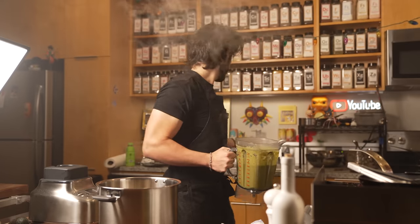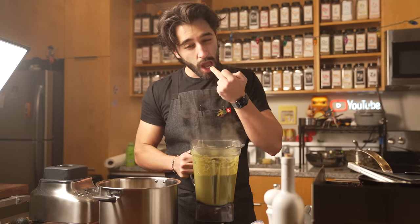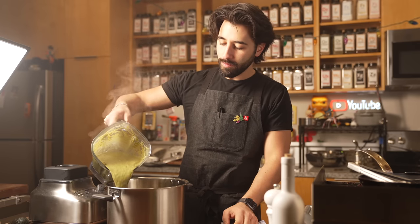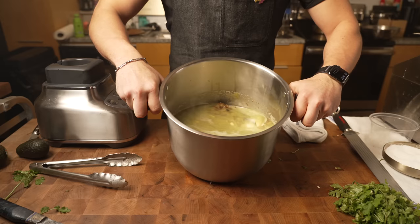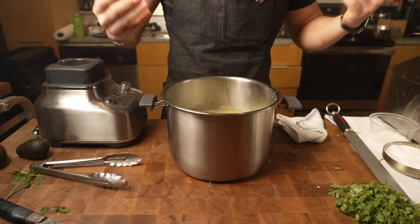And we blend. That's enough. I could taste it before adding it in. Tastes good. That is going in, and there we go — there's my pozole verde ready to be cooked.